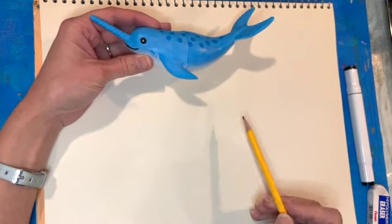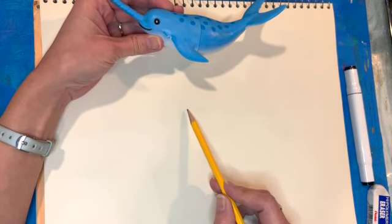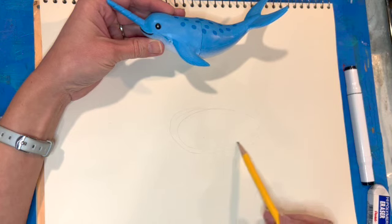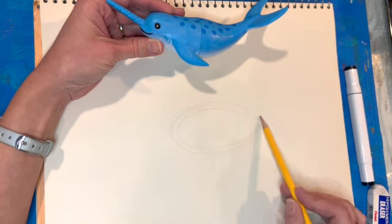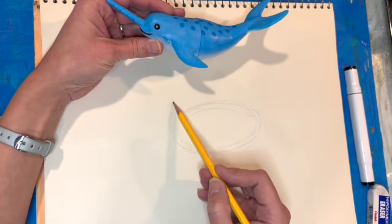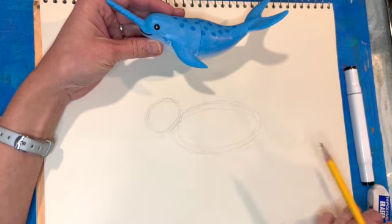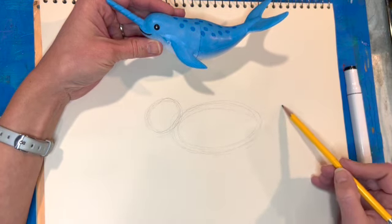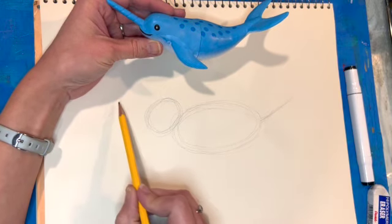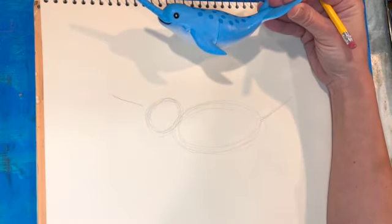I'm going to look for basic shapes when I'm drawing, so I try to start usually with ovals or circles and keep it very basic. I'm starting with a very light sketch of an oval for the body, then adding a little circle for the head. Even though they're connected, I like to distinguish the difference, and then I'm adding a little line for the tail and a line for the narwhal tusk heading up.